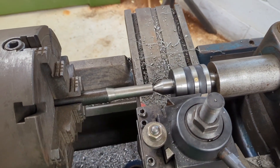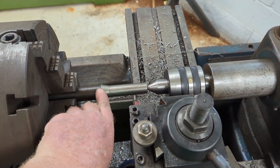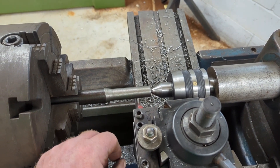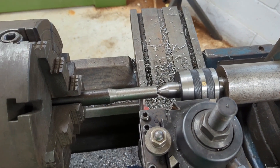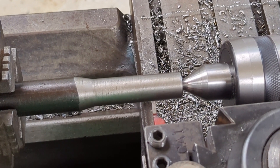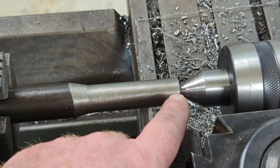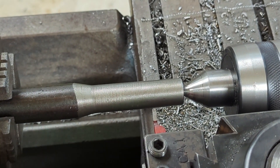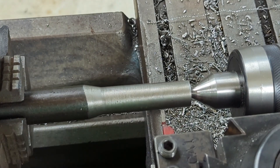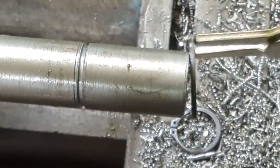We've turned down the diameter and tapered the shaft down to the right dimension. It's going to go off and get splines cut into it, but before we do that I need to cut a recess for a snap ring. It'll be an inch and a quarter from this end to the snap ring groove. We'll measure that out and then cut it in.